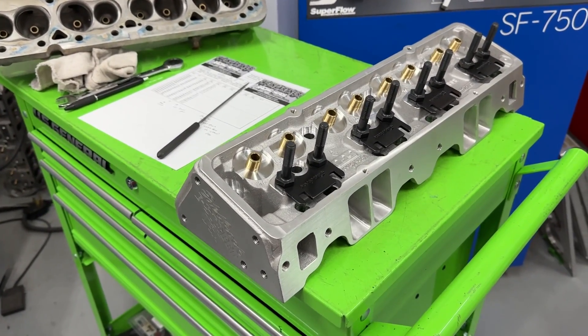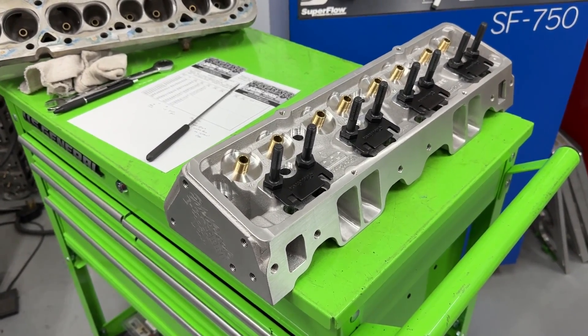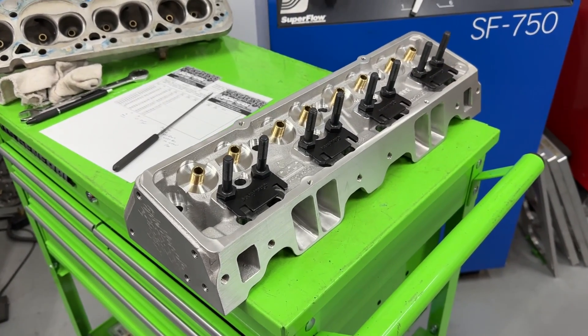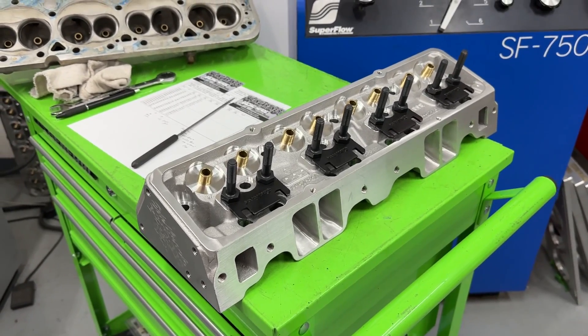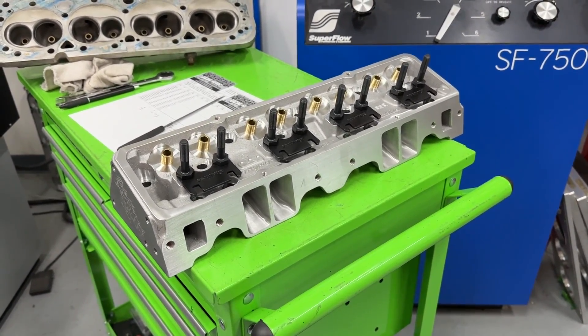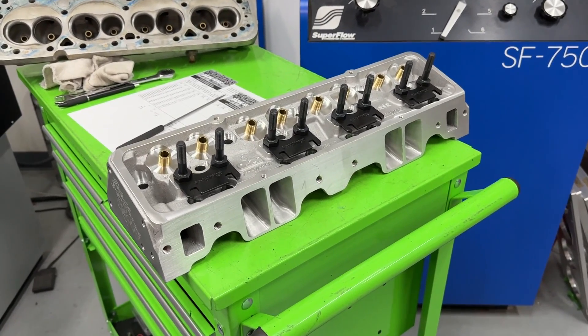I never saw it, probably because right after that other aluminum heads started coming out. If you watch my channel, you've probably already seen me flow a set of Pro Comp heads. I'll go ahead and tell you these are far superior — they flow considerably more — but they've also been modified.